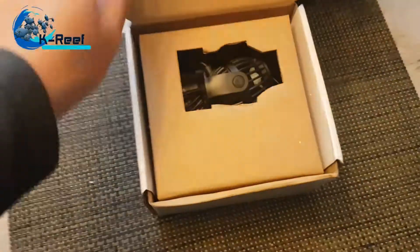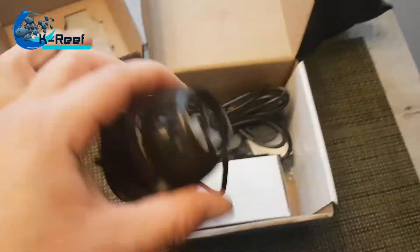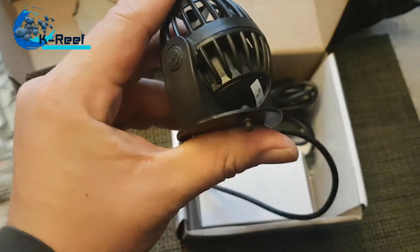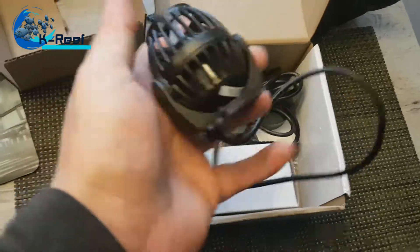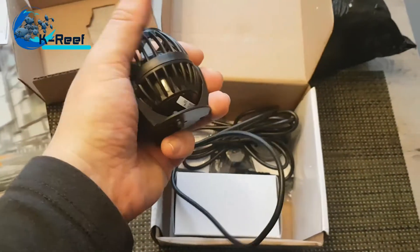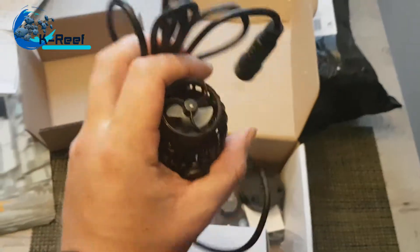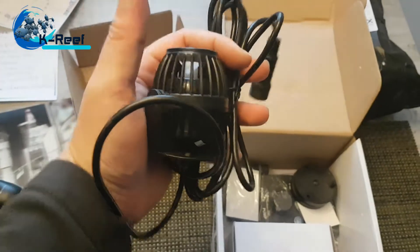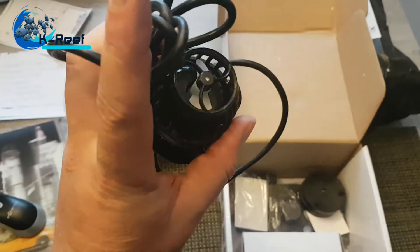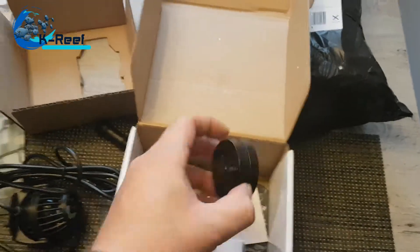Open the little box — that's the pump. See, it's not so big. I ordered it to have just something pointing at spots where my big turbeller isn't providing flow. And here are the magnets.